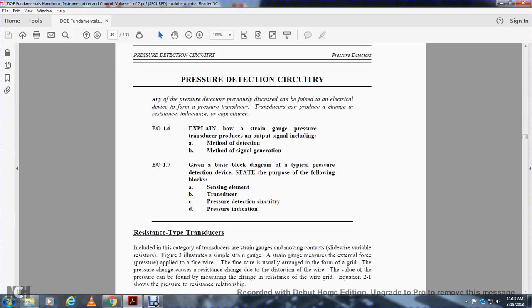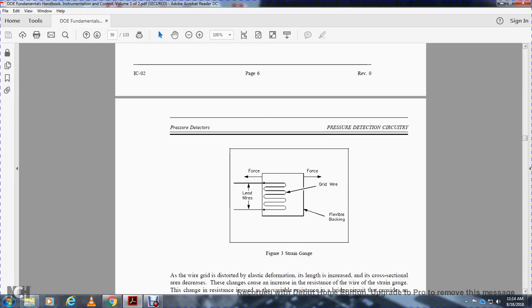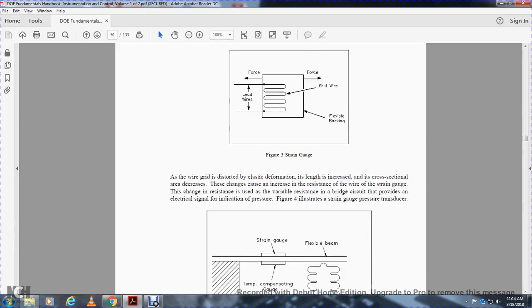Pressure detection circuitry — resistance-type transducers. The strain gauge includes circuitry with a movable contact slide wire resistor. Figure 3 illustrates a simple strain gauge. The strain gauge measures external force applied to fine wires, usually arranged in a grid pattern. The pressure causes distortion of the wire, and the value of the pressure can be found by measuring the change in resistance of the wire grid. The formula is: R equals K times L over A, where R is resistance, K is a constant for the particular type of wire grid, L is length, and A is cross-sectional area of the wire grid.